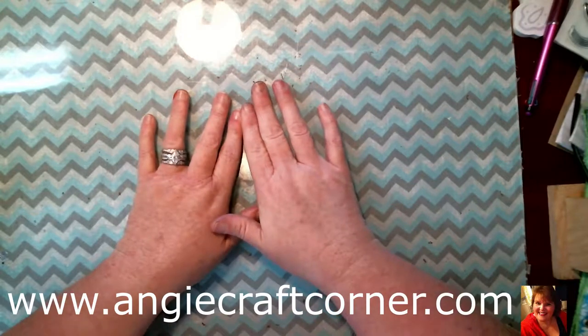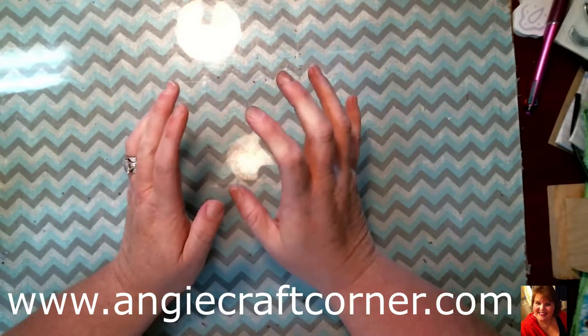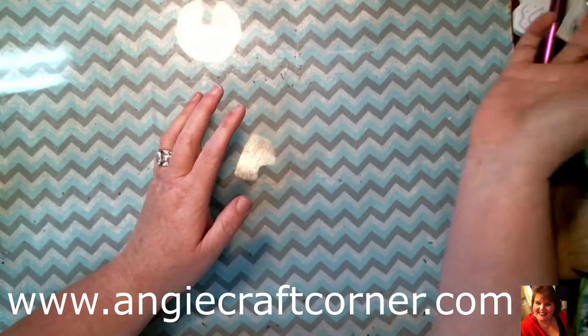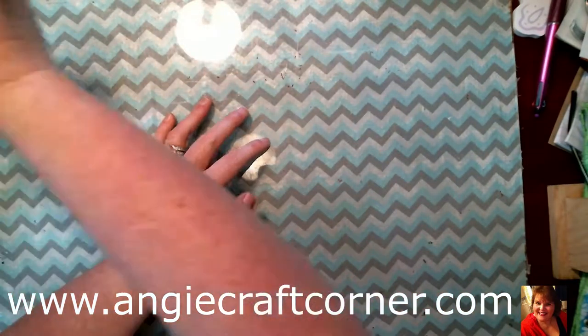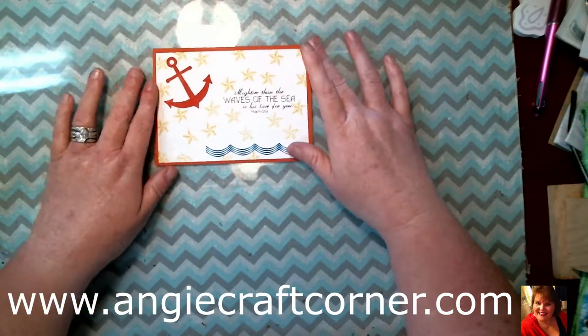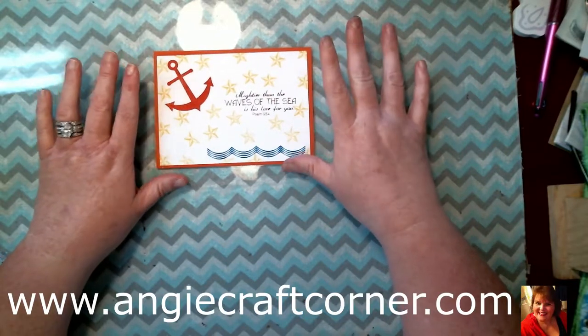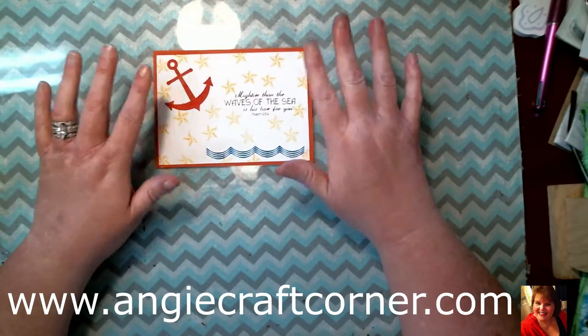Hello, I'm Angie from Angie's Craft Corner. How's everybody doing today? Today we are going to do a card that is Christian-based. It says 'Mightier than the waves of the sea is His love for you' — Psalms 93:4.